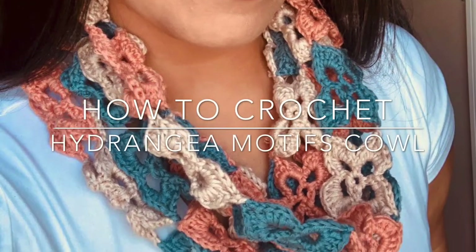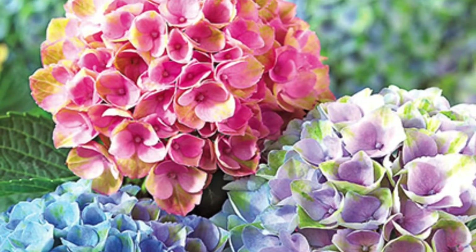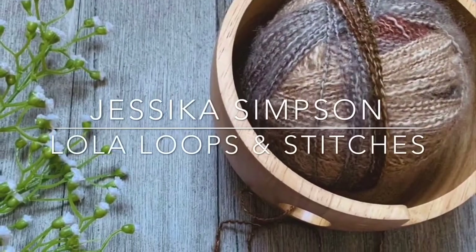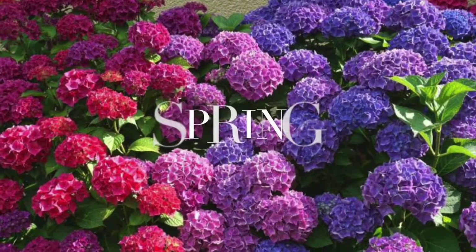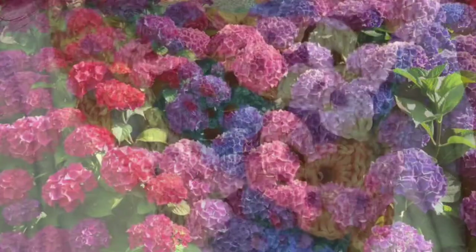Hi! I'm going to show you how to crochet a hydrangea motif cowl in this video. We are just starting spring, and how wonderful it is to start this awesome season with flowers.